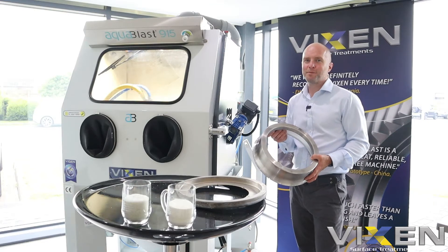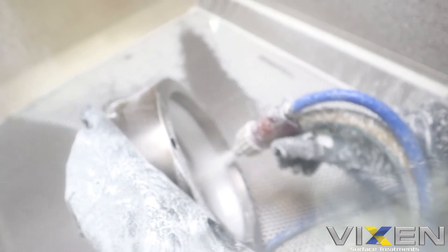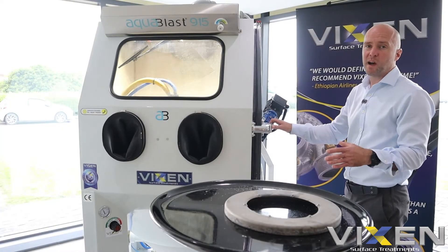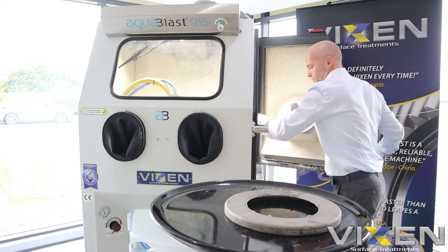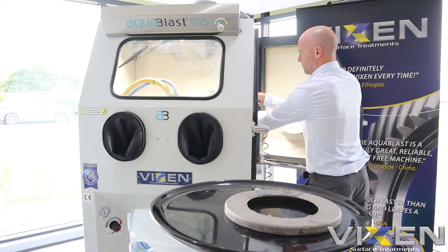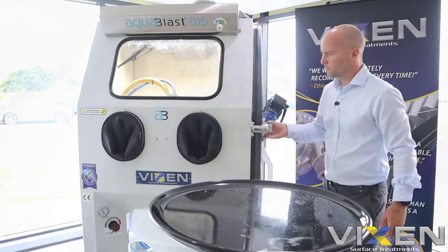So let's get the part in the AcoBlast and see what it can do. Okay, let's see how we've done. We'll get this part out and give it a quick dry off with the air hose and switch the other part into the AcoBlast.